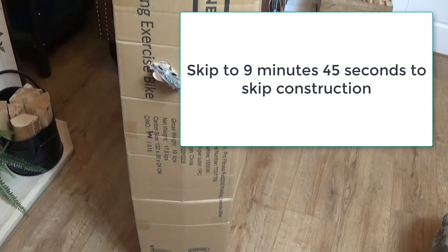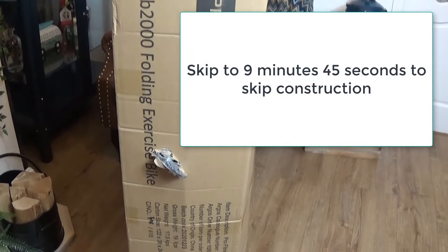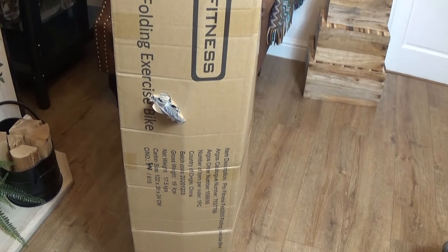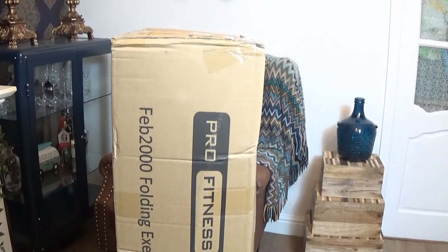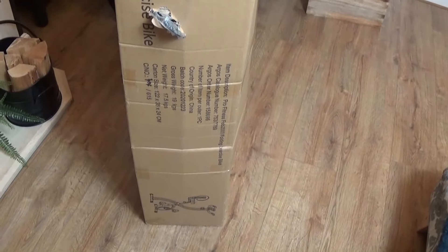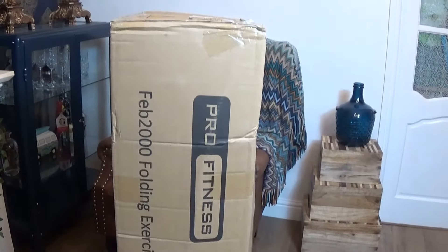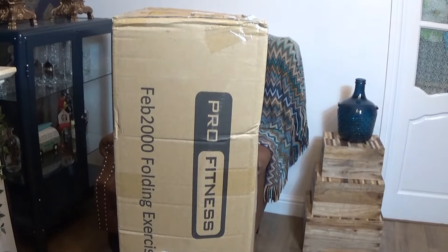Welcome to a new video. We have the Pro Fitness folding exercise bike. This is how it comes in the box with the back seat down. It fitted very easily into our Nissan Juke — and if you've ever been in a Nissan Juke you'll know they're quite small inside. The box dimensions are 122 centimeters by 38 by 24, it weighs 19 kilograms, and it's not really that heavy — unless you're very weak you should have no problem carrying it.